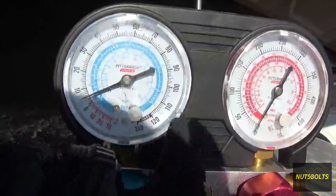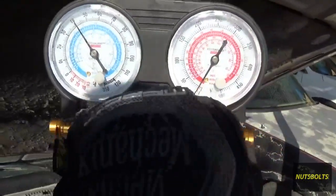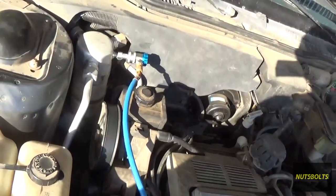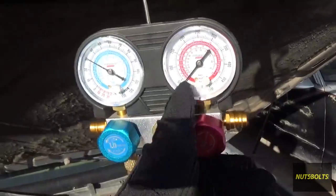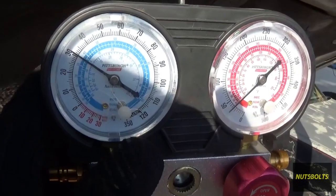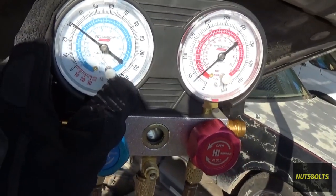You can start feeding refrigerant into the system. Just keep opening the valve until it stops taking it in. Right now you can hear it hissing and sucking in the refrigerant. Once you can't hear it hissing anymore, that means it stopped taking in refrigerant — close your valves. You can see we've got about 30 psi on there.